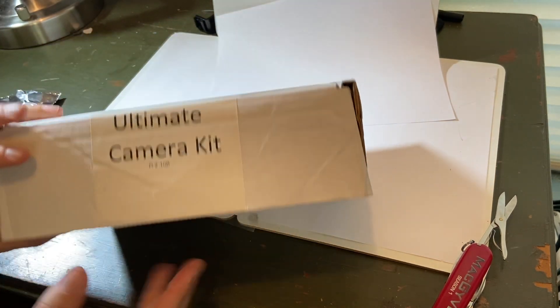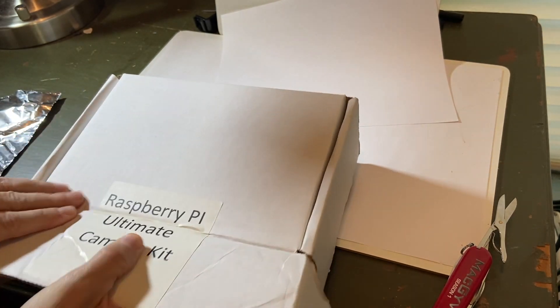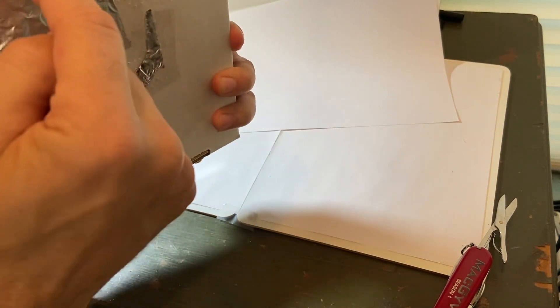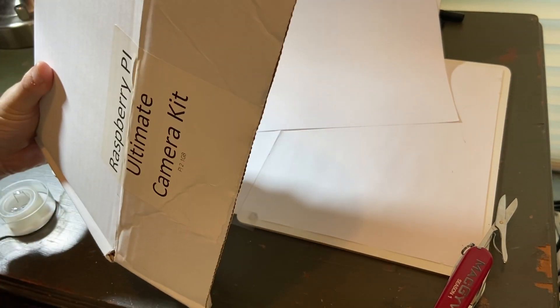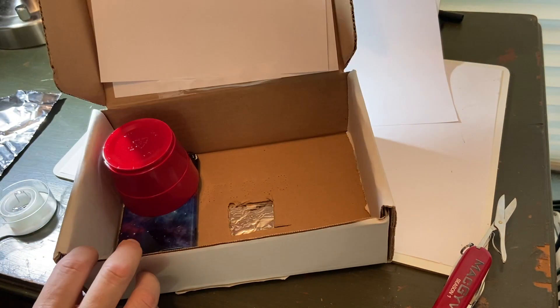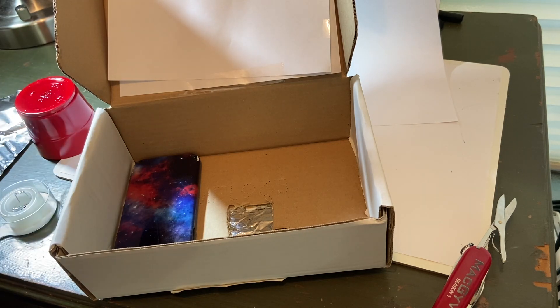If you need to, you can put extra aluminum foil especially on this part right here after you close it up, to make sure it's a nice tight seal. I think mine's going to be okay, so I'm not going to do that. Then I walk around like this and I see on my phone whatever the camera sees. It's silly in a way but still fun — let's try it out and I'll share the video.